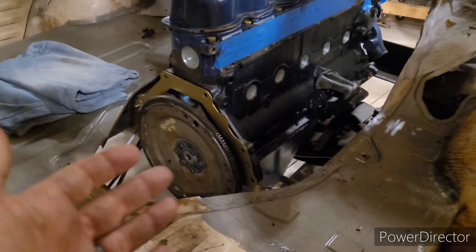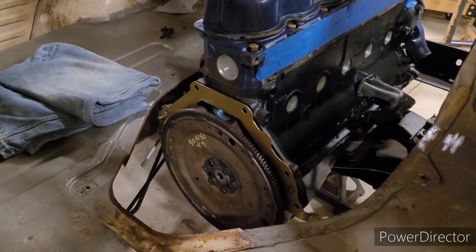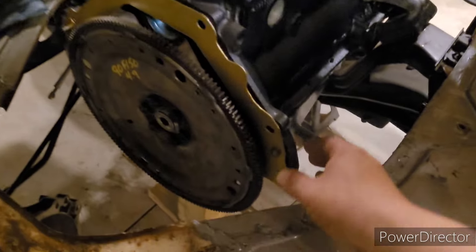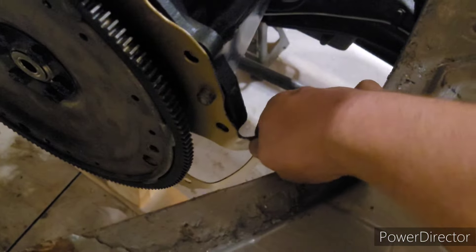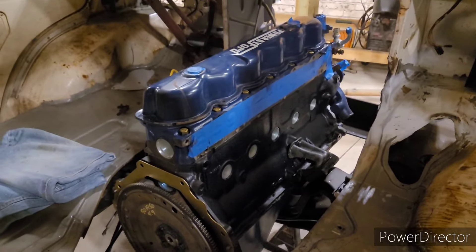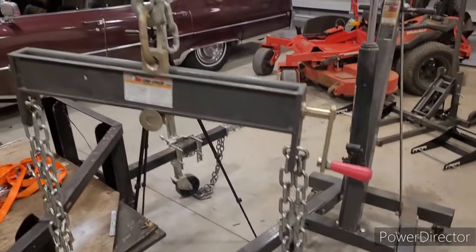Tip number one: forget about putting the transmission in like I did. I had the transmission in place and it was all in the way - terrible. Number two: forget about putting the flex plate on; it's just another thing in your way. And this plate here got bent trying to put the engine in - that's a shame. I think I can bend it back into place though.